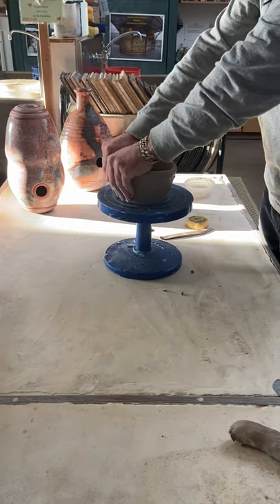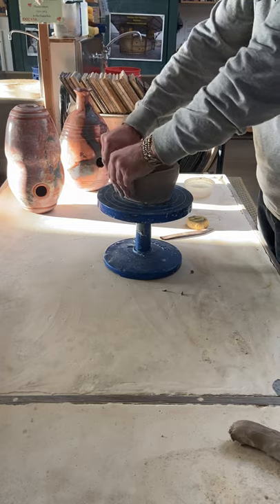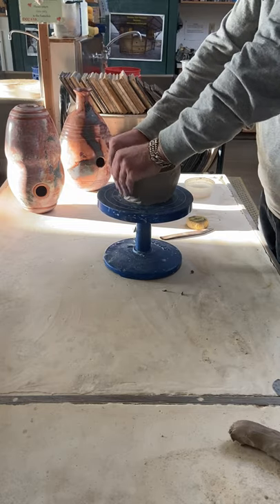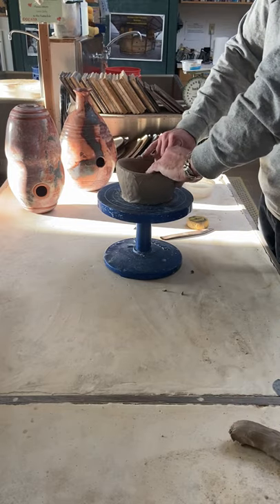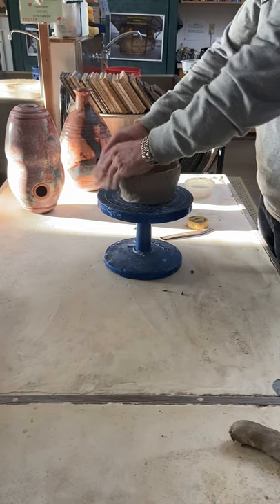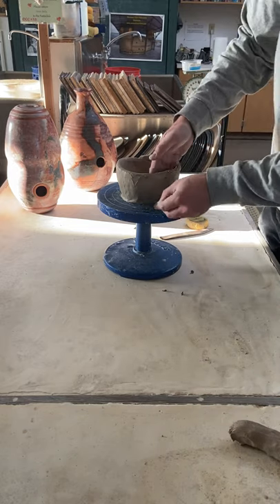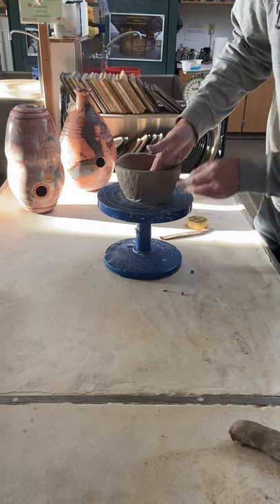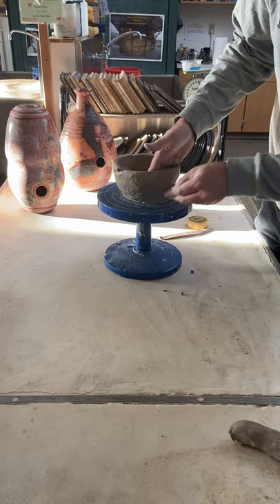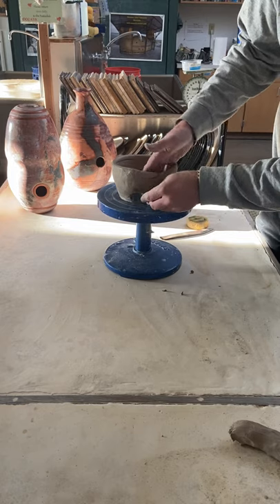I like to kind of go around and pinch it out a bit too. I can really feel where it's slightly thicker in some places — you really want to try to get your walls to a really nice, even consistency. Then use the metal rib, one of my personal favorites. You really want to get your surface nice and smooth; you can take quite a bit of material off with it too, and it gets leather hard by scraping it.